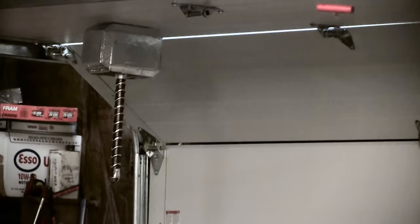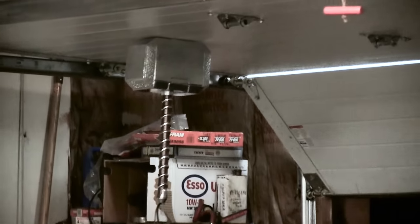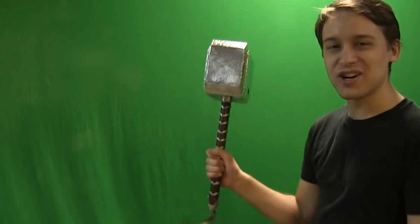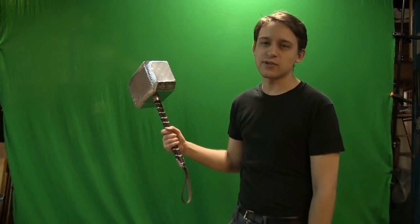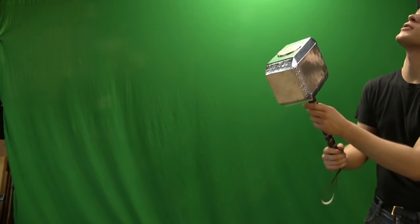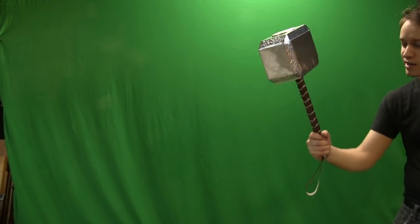Worst door ever! Does my insurance cover Mjolnirs? Today I'm making a Mjolnir! I'm not so good with the umlauts. I don't want to breathe mercury. Maybe if I just stand right here — and that's how he died. I think I can. Famous last words.